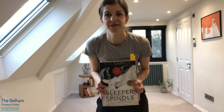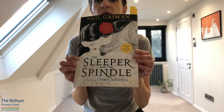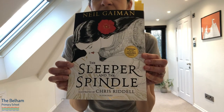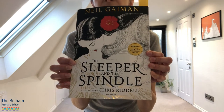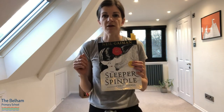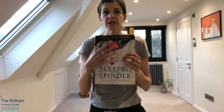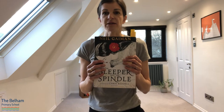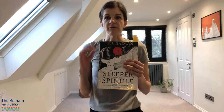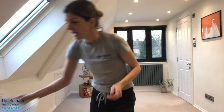Hi everyone and welcome to this week's class. We are going to be looking over the next few weeks at this book called The Sleeper and the Spindle by Neil Gaiman, illustrated by Chris Riddell. It's a fantastic book — a twist on a fairy tale, modernizing the story. We're going to be creating dances about it and reading some of the text as well. But first, we're going to do our warm-up.